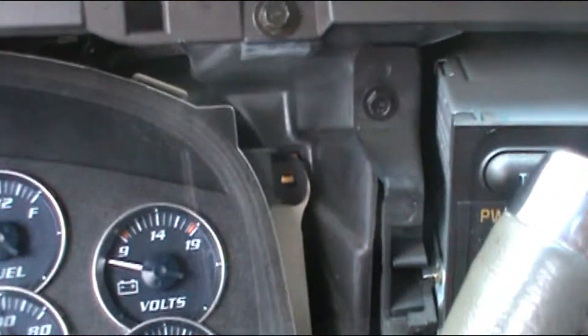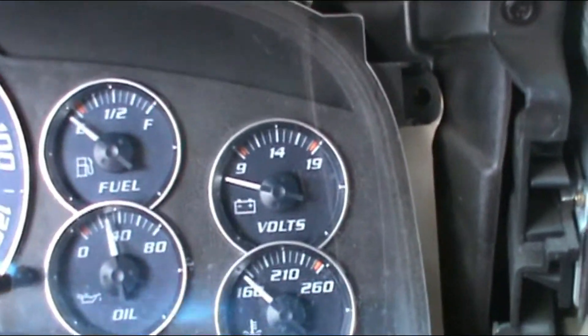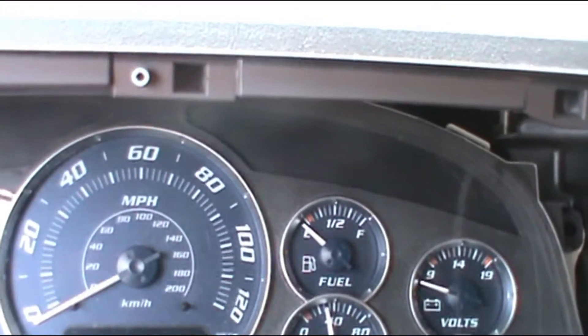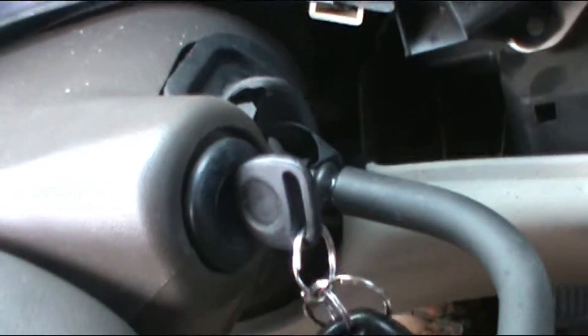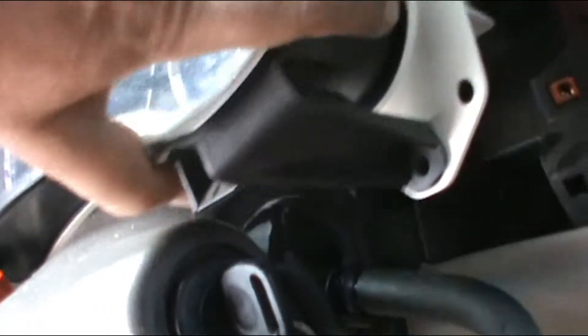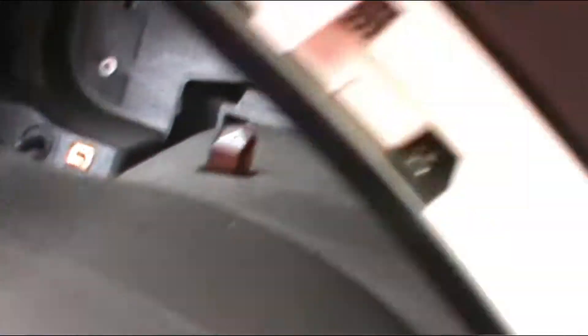I'm going to put the car again in neutral so I can remove the dashboard. I'm trying to remove the dashboard the best way possible, and you're going to encounter some wiring right here on the back.